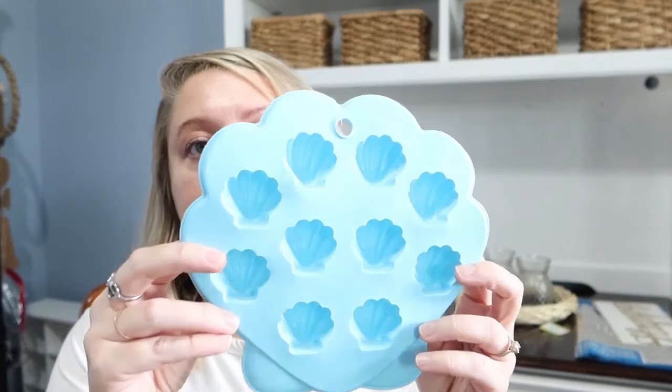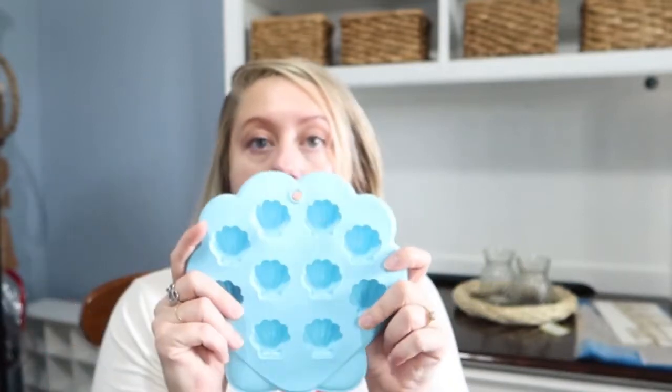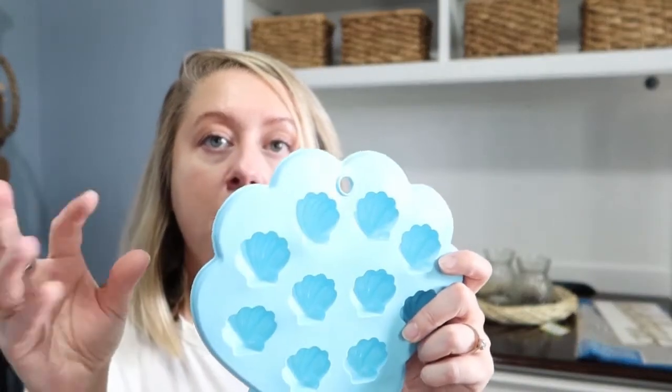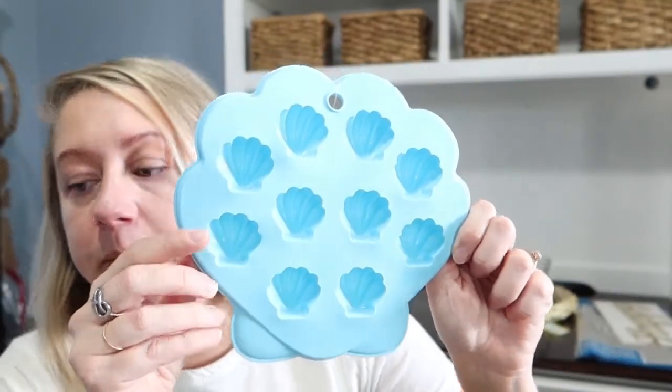My daughter does a lot of baking and decorating cupcakes, so this is an ice cube tray we're going to use as a chocolate mold — it's seashell shaped. We decided to slowly collect these for her baking bin. How cute would white chocolate shells be on a vanilla cupcake with light blue icing? That's going in her baking bin.